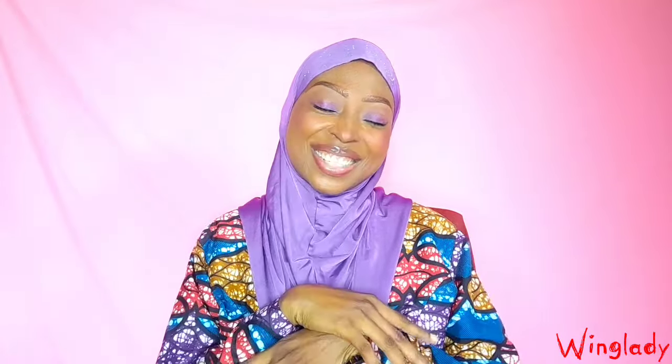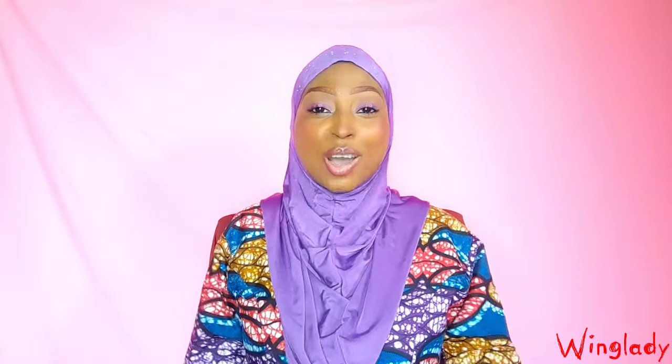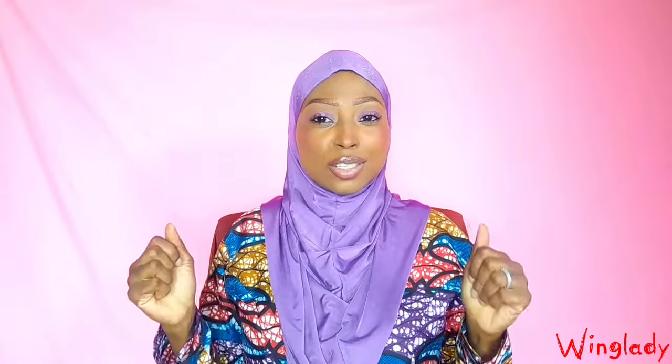What's up, you guys? This is your Wing Lady and I'm back with a lot of beautiful video content. I've got about nine perfumes here with me — they were from two different haul videos, so I decided to combine everything and give you the update after months and months of maceration.